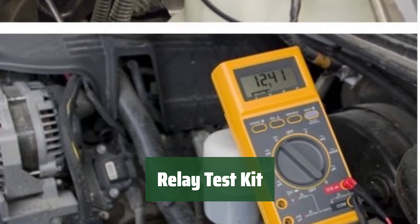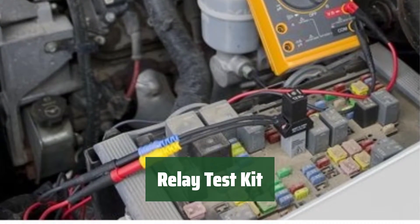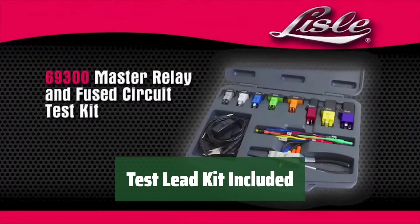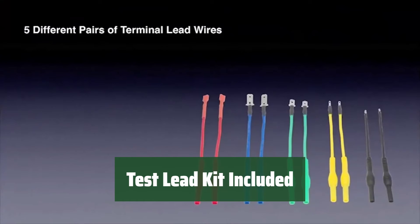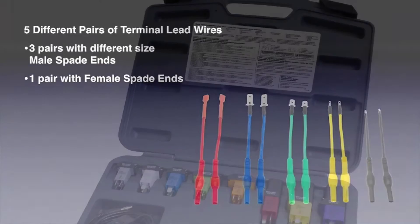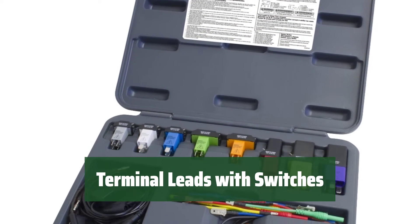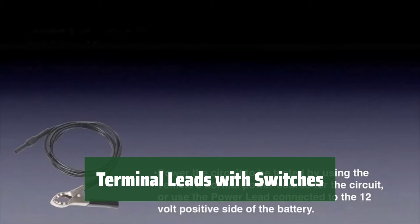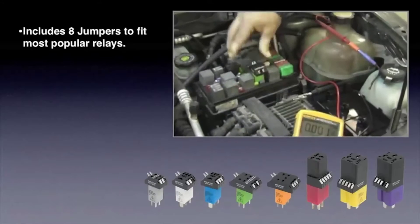Number 5. The kit includes 8 jumpers to fit most popular relays, making testing easier. Easily and securely connect relay test jumpers to a multimeter with the included test lead kit. Terminal leads with switch, fuse, and power options provide easy access to check current or voltage on many fuses and relays used on vehicles today.